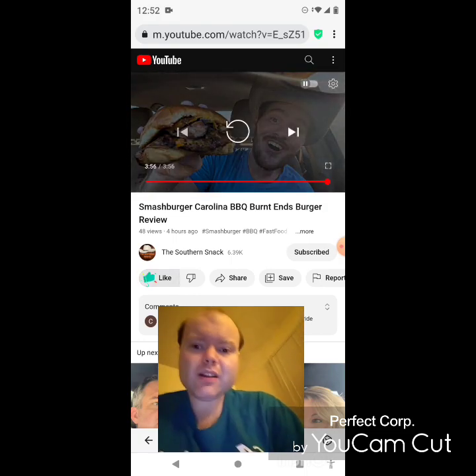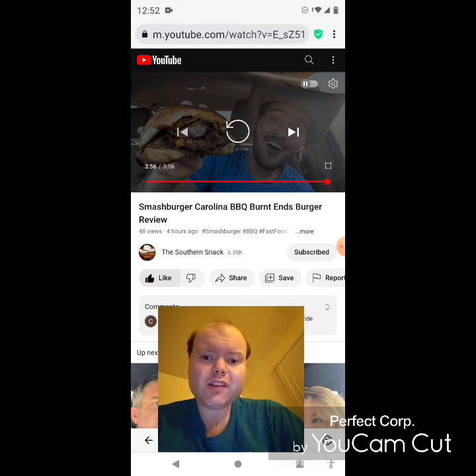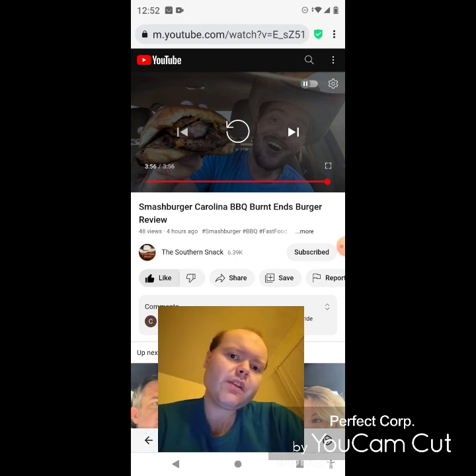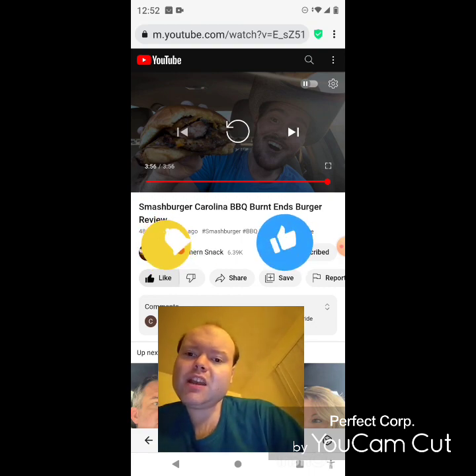Awesome video — I give it a thumbs up and I hope you all enjoyed this reaction video. If you're new to my main channel, my second channel, or the Southern Snack's channel, make sure you subscribe, give both our videos a thumbs up, and hit the notification bell so you know when we both post.